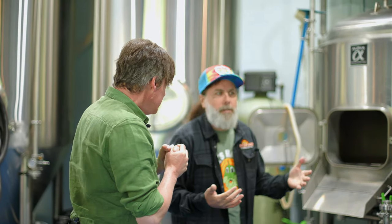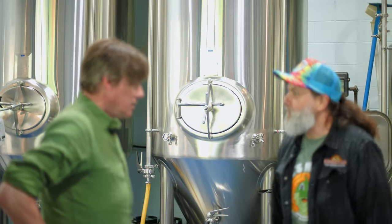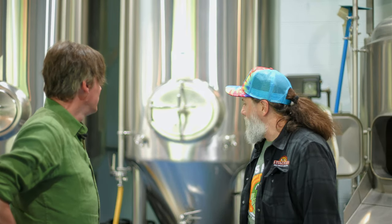So where exactly are we right now? So right now we're in the brew house. This is where all the magic happens. This is where we actually create the wort, and the wort is what gets fermented and makes the delicious beer that we know and love.